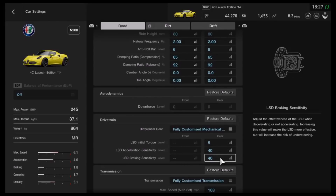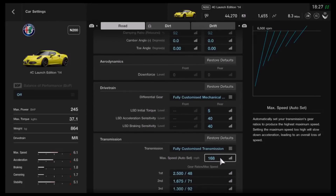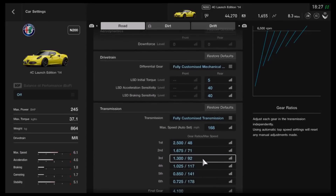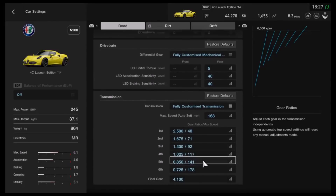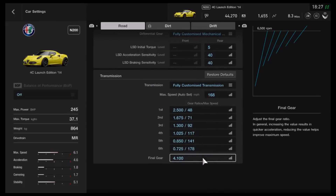That goes for any of the settings — by all means try something different, because trial and error is not a bad thing, and if it doesn't work out you can always just come back to these settings. As far as the gearbox, it's not predominantly a top-end tune, although it is fast in a straight line for an N200 car. We've got the fully customised gearbox with an auto setting of 168, then individual gears of 2.5, 1675, 1.3, 1025, 850, and 725, with a final drive of 4.1.